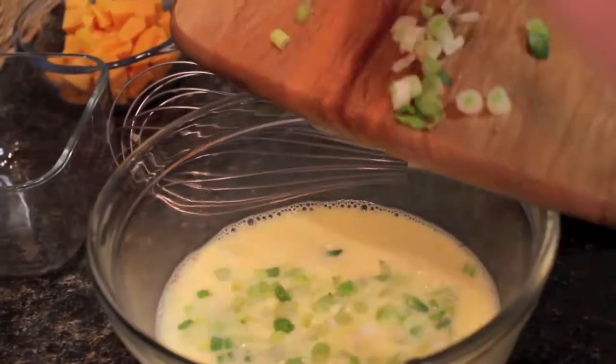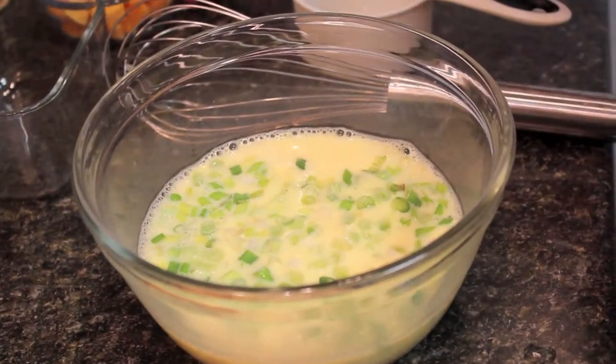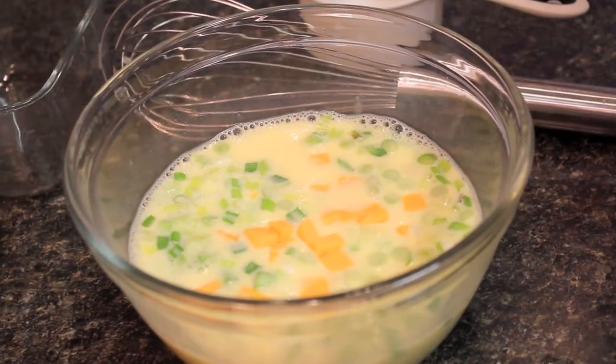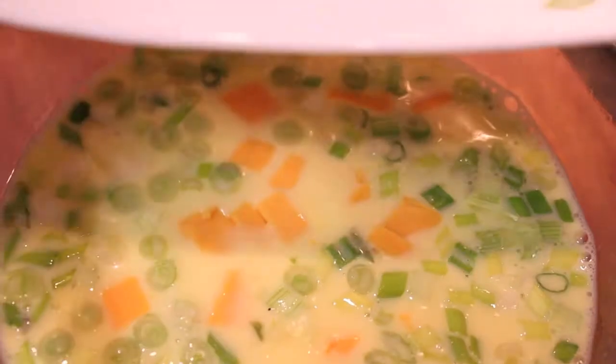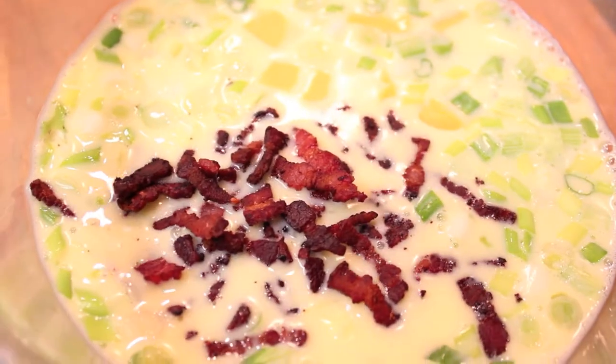When your eggs and milk are whisked together, next add in your green onions and your cheddar cheese, add in your cooked bacon, and be sure to season with salt and pepper.